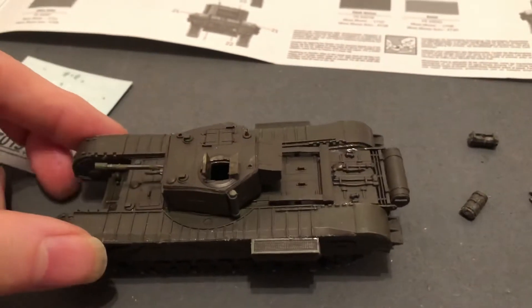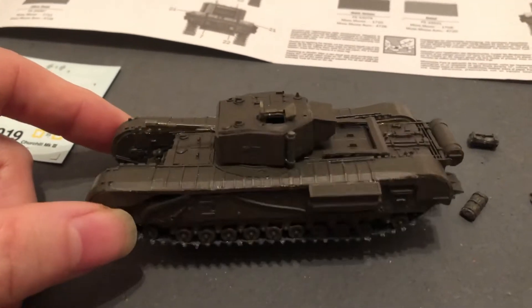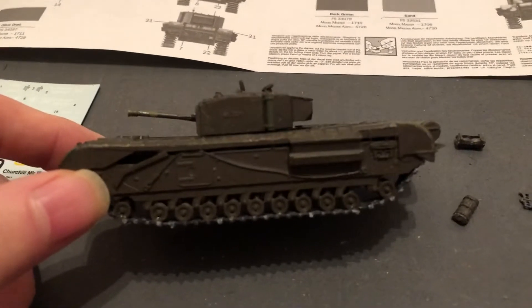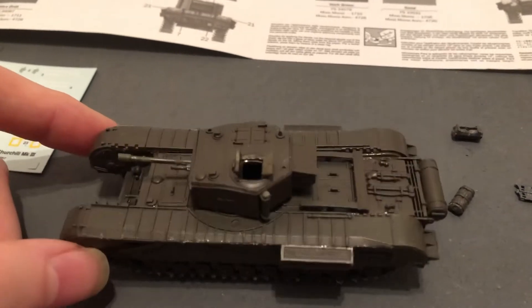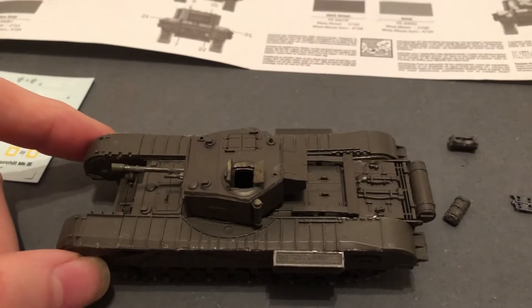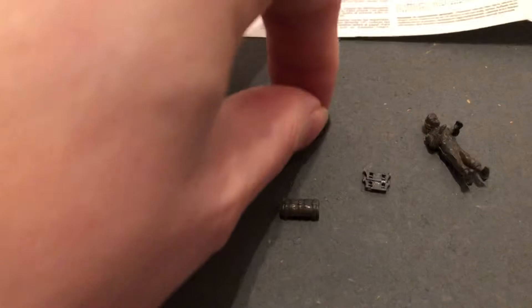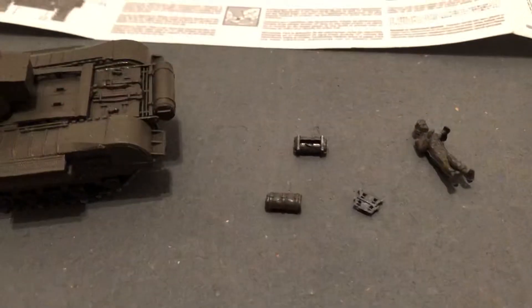The next step is going to be another basic coat of the tank and then maybe a wash, then I'm going to do the decals, paint the bedrolls that come with it, and then there were two extra little pieces of track that I'm going to add on there.